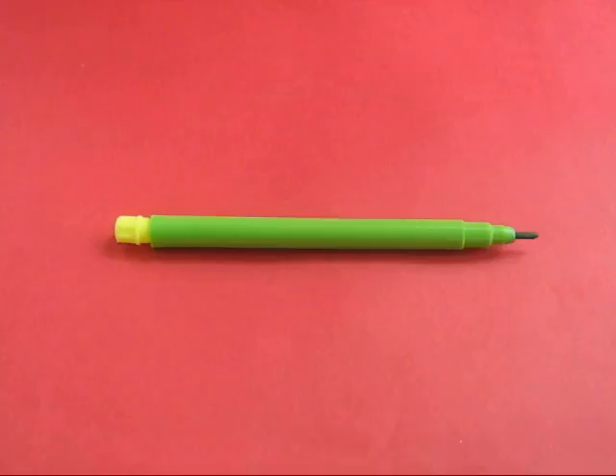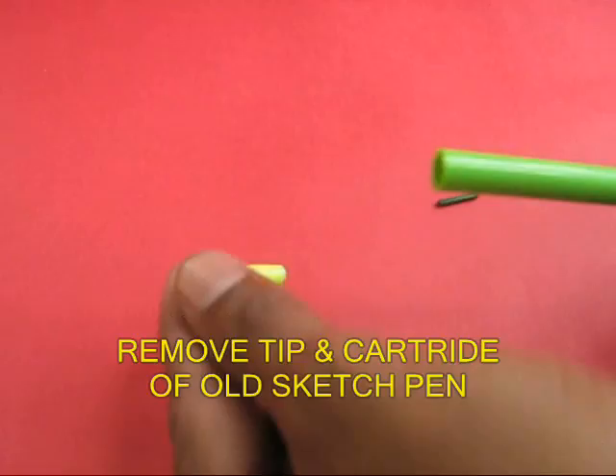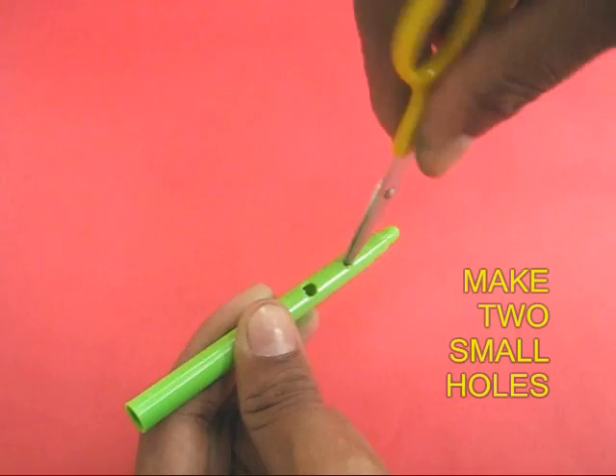Take an old sketch pen, remove its tip, the back end, and remove the cartridge. So it will be just an empty tube.